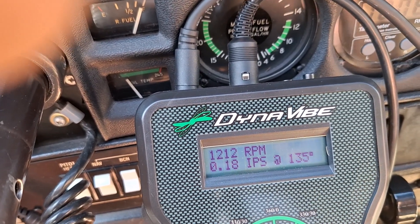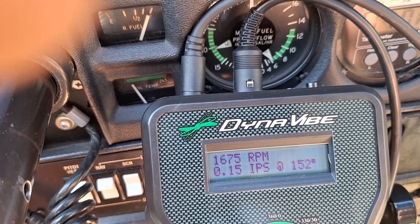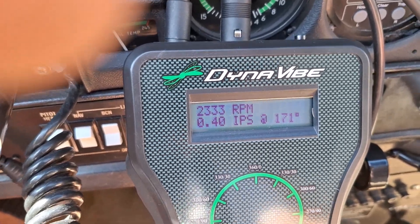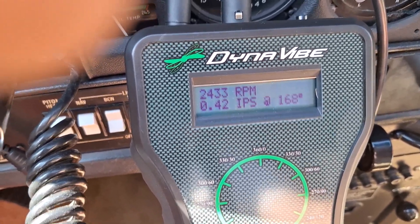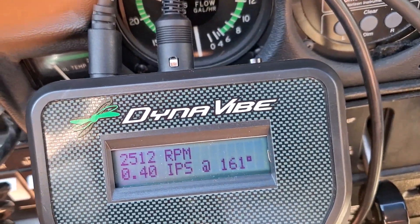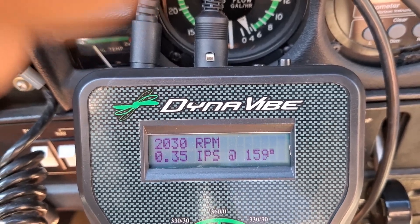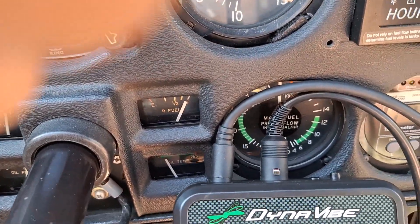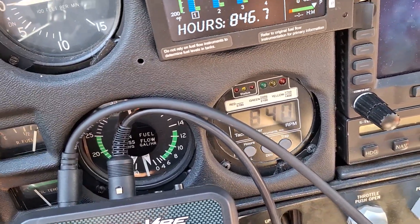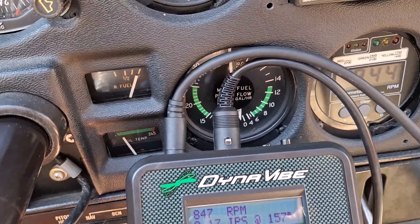I'm going to watch the tach over here at the same time to see how accurate it is. The vibration was pretty high — it was 0.4 at about 160 degrees, and it's the same at idle here. So I'm going to put some weight on that and start it up again to see what happens.